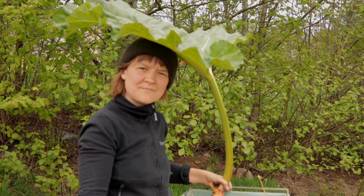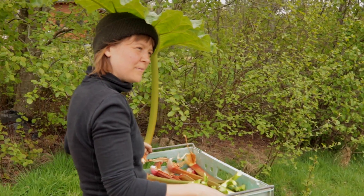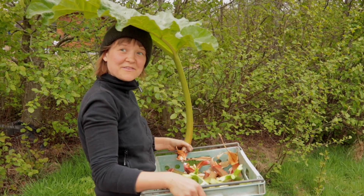What's your new hat? This is my parasol — my rhubarb-a-sol.